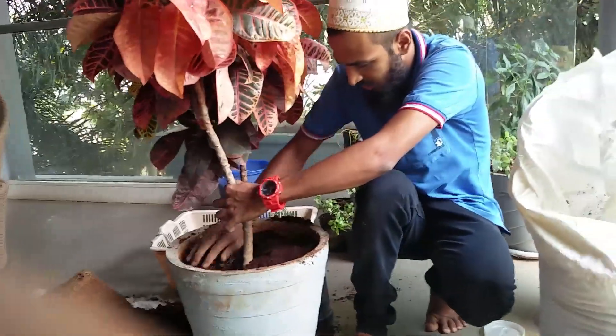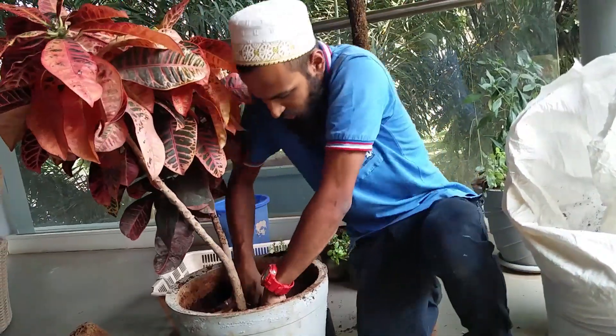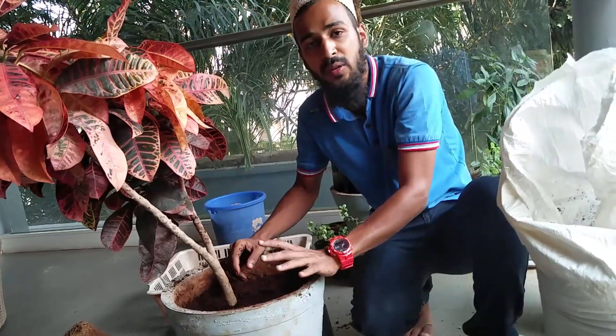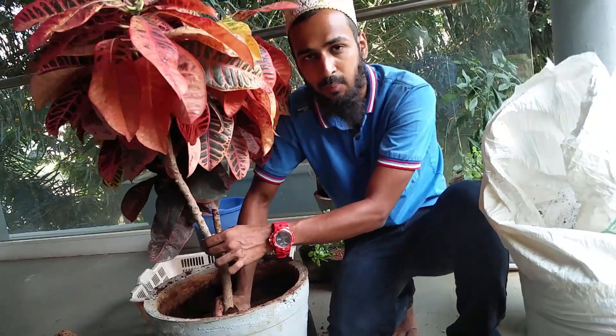Then just take all the things around it and make sure that everything is in proper condition. You can use red soil on this when the plant is not stable, because red soil can give the plant a grip.